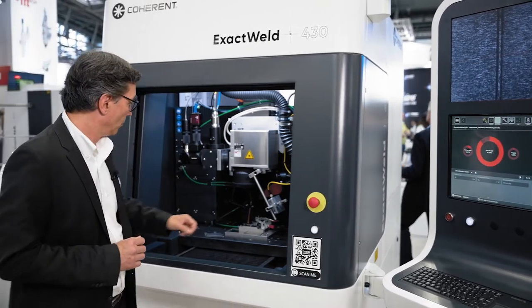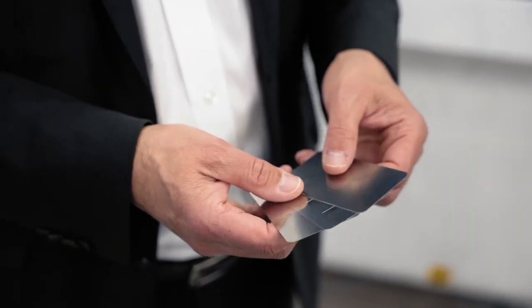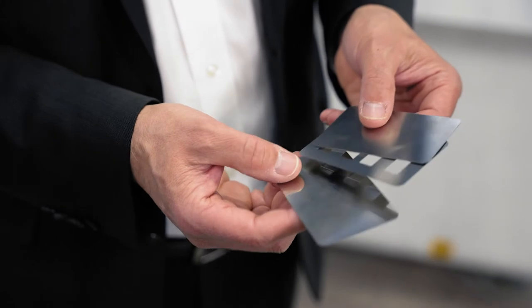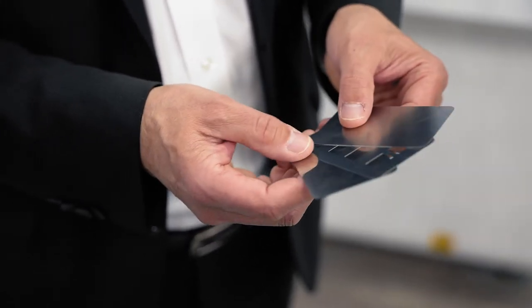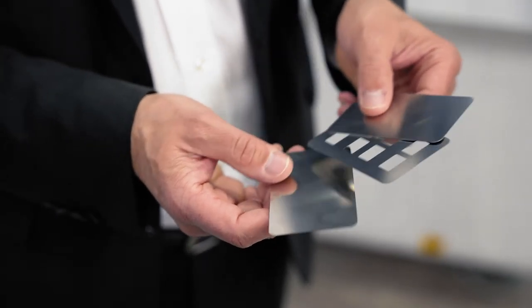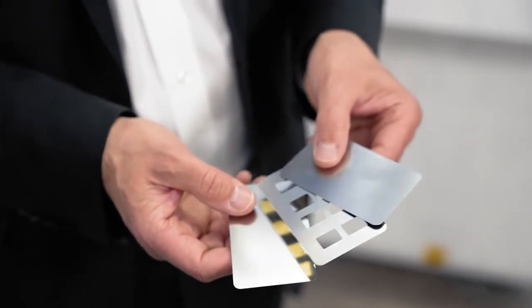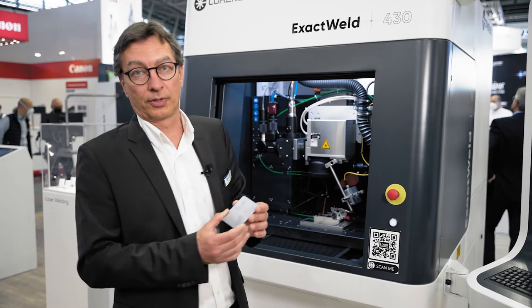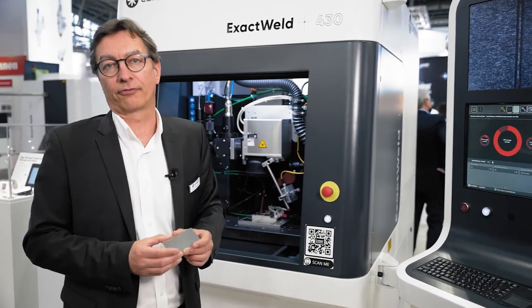We basically have a sandwich of three different sheets — two solid sheets and a sheet which has got some cutouts of a thickness of 100 or 200 microns. When we weld this sandwich, we can choose to weld either in a full material area or in an area with a gap. If a certain gap is present, we will detect this with our SmartSense technology and showcase it on the execution screen in the laser framework.